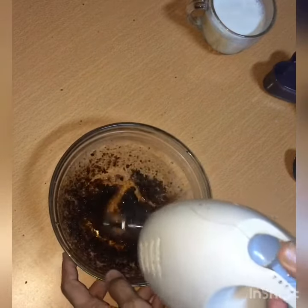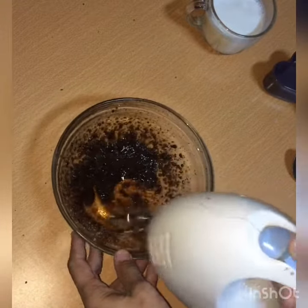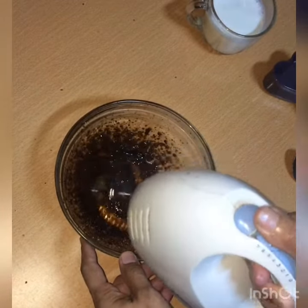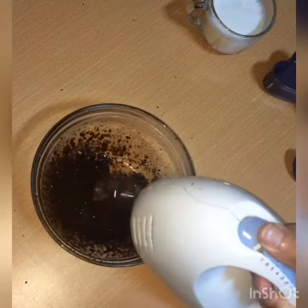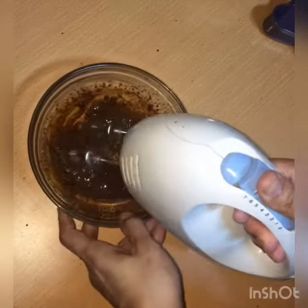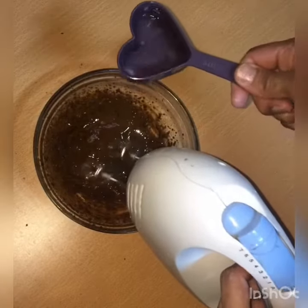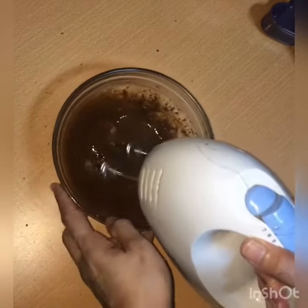Mix them together. Then put them in the bottle and mix it too. Mix it the same way. Add a thin cream to the pan. Add 1 teaspoon of thin cream. Mix it into a thick cream.